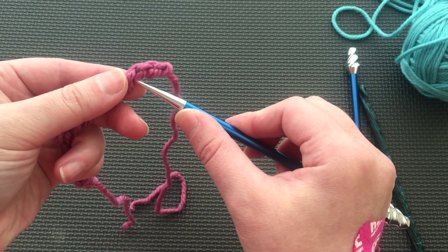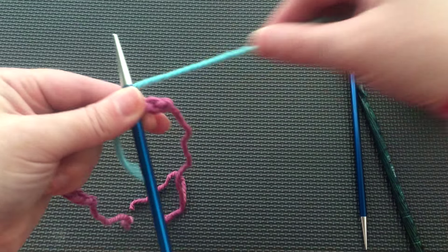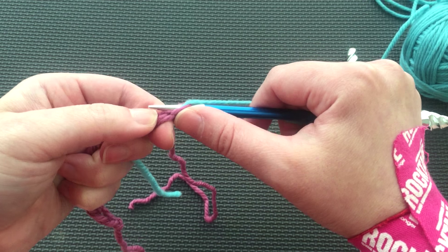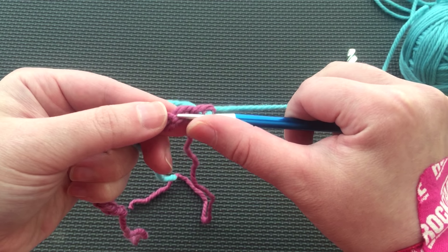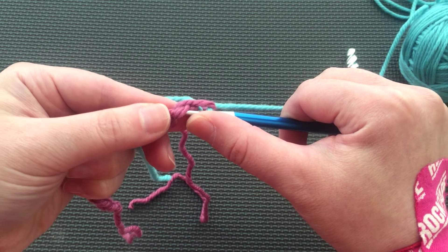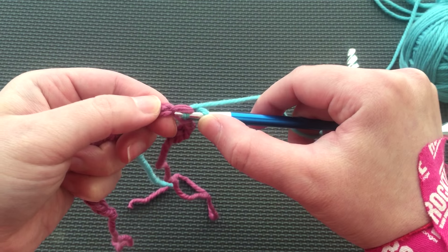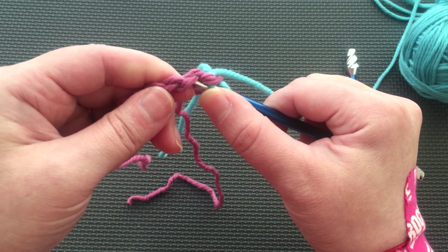To pick up and knit a stitch in each bump, we need to insert our needle into the bump. Then using your working yarn, wrap as if to knit and draw it back through the bump. Be very careful to get the entire bump and only the bump. You do not want to split the yarn or get any part of the front chain, as this will make the final stage of the cast on more frustrating.